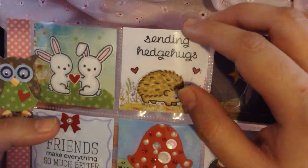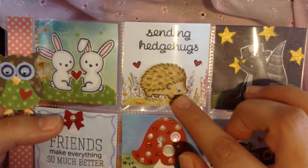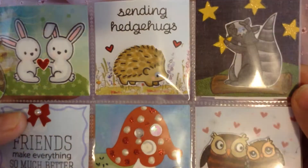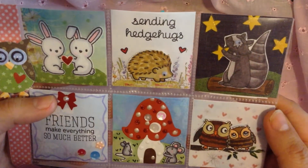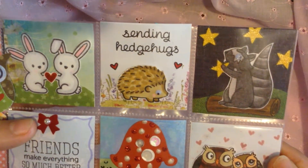For this one, I used this cute little hedgehog image that I received from my friend Nancy. Thank you so much, Nancy — he's so cute. And I gave him a little googly eye. I don't know if you can see it there. So I gave some of the critters googly eyes — not all of them, but some of them. And it said 'sending hedgehogs.'